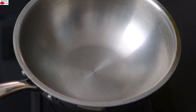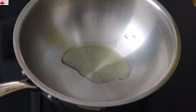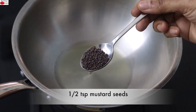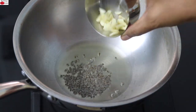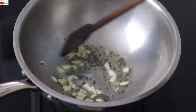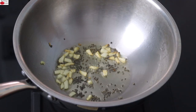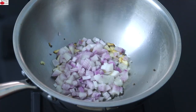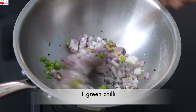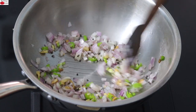I'm heating my kadai with one to two teaspoons of wood pressed groundnut oil. You can use any locally sourced wood pressed oil of your choice. Once the oil is heated, I'm adding in half teaspoon mustard seeds. Once the mustard seeds start to crackle, I'm adding in six garlic cloves sliced. Give it a stir and allow the garlic cloves to turn light golden brown in color. Once they start to turn light golden brown, I'm adding in a small onion finely chopped and one green chili finely chopped. Allow the onions to sauté until transparent or light pink in color.